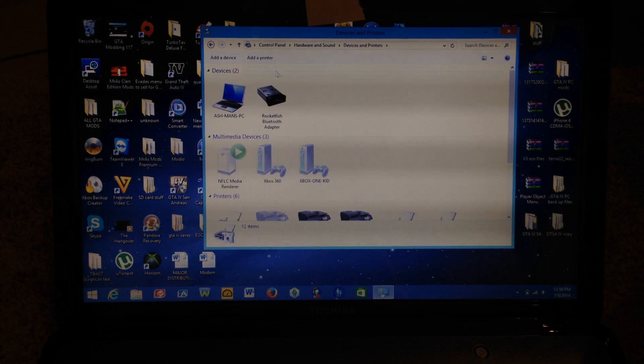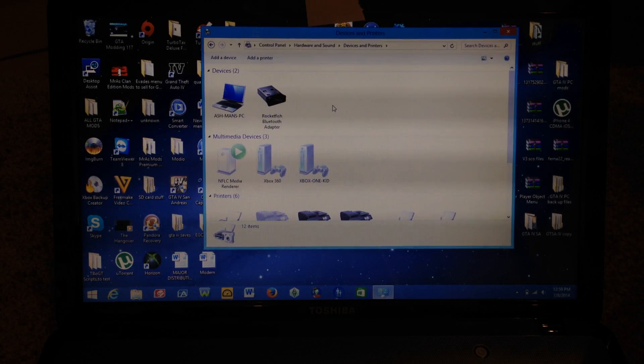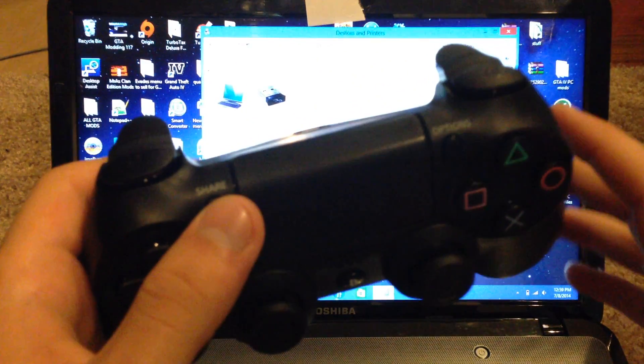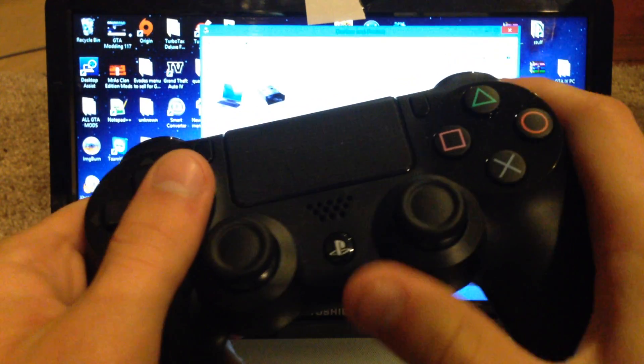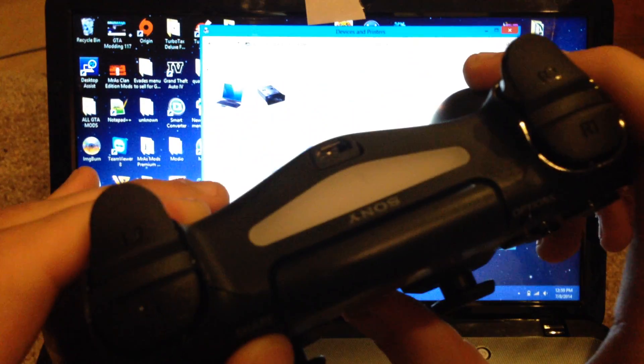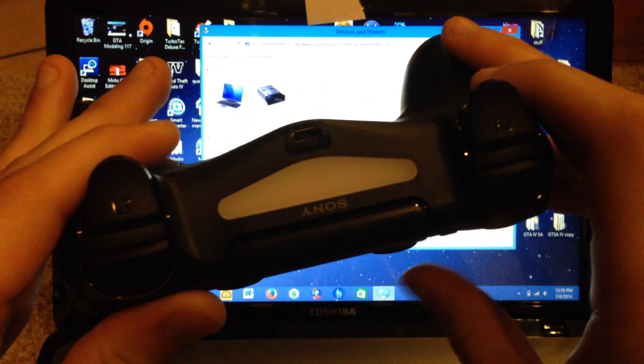Once you're in here, this is where you will add the controller. Before you click anything else, you want to make sure the PS4 controller gets put into Pairing Mode. Hit the PlayStation button and the Share button at the same time until the light bar starts to blink. And there you go — the light bar is now blinking.